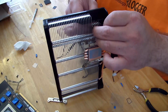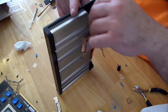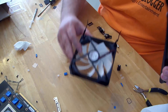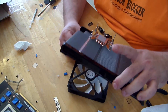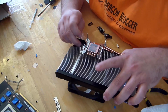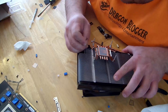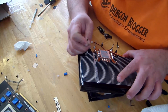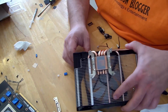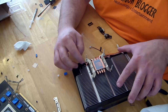I'll warn you, the manual makes this look a lot easier than it is. I know you feel like it won't go through, but it finally did for me.